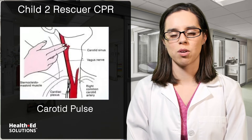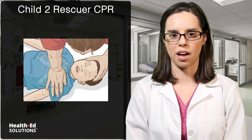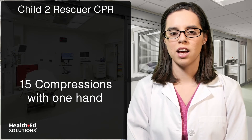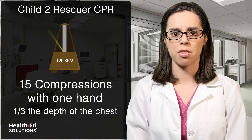If there is no pulse, have one rescuer begin CPR. To perform CPR correctly, locate the end of the victim's sternum where the ribs come together on the chest. Place two fingers at the tip of the breastbone and then place the heel of the other hand above the fingers for proper placement. Kneel by the patient's side and give 15 compressions using one hand at a rate of 100 to 120 beats per minute and one-third the depth of the chest.